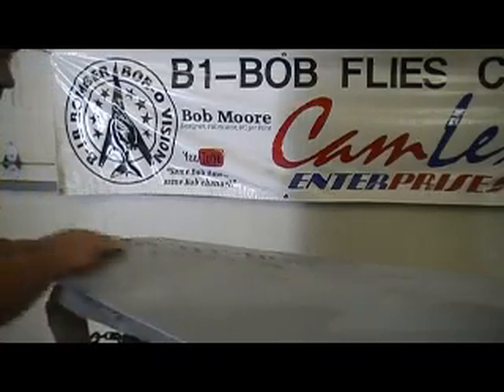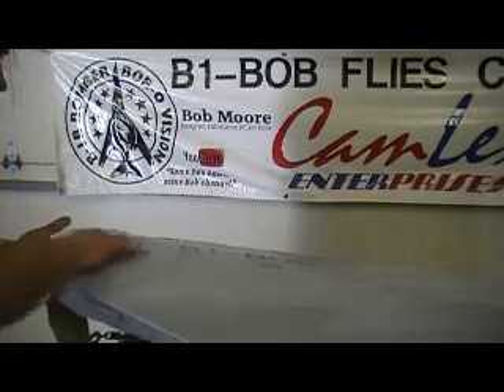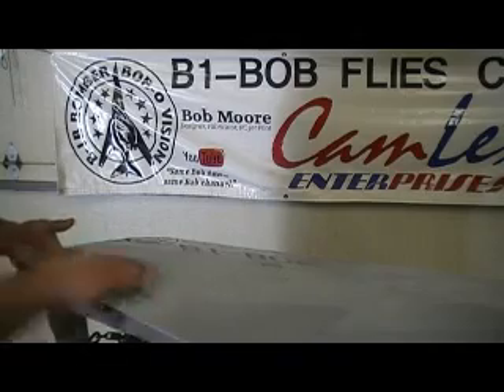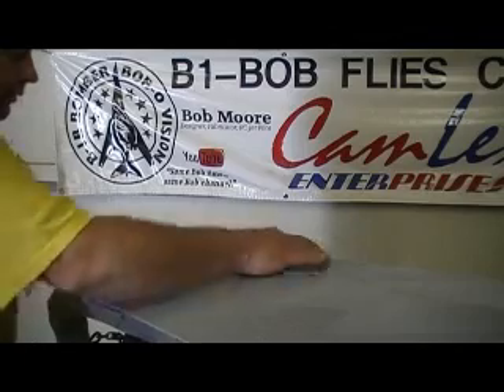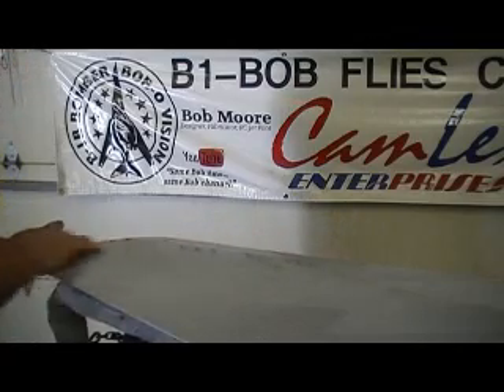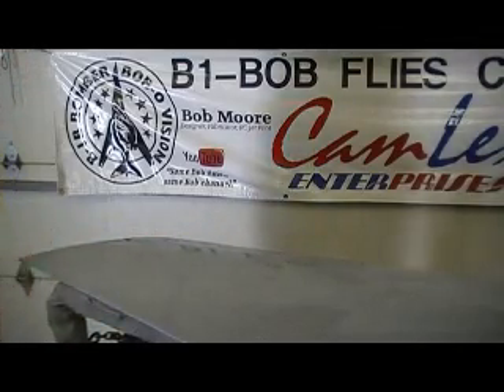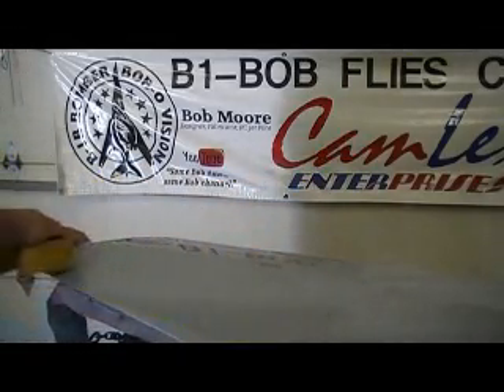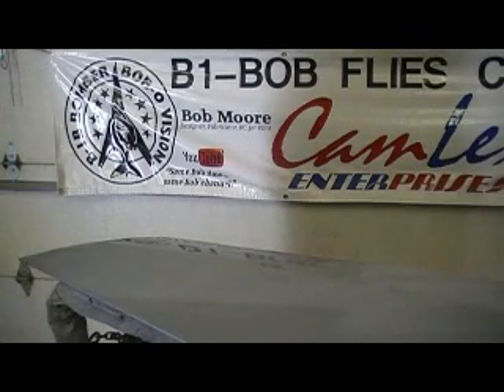I got an update for you guys on the bomber. Butch is cutting out all our phenolic parts. He's been working on them the past few days — he's got to get all them things drawn. He's cutting them on a CNC machine out of phenolic. I talked to him the other day and he had them ready to start cutting, but he had to go to the dentist yesterday.